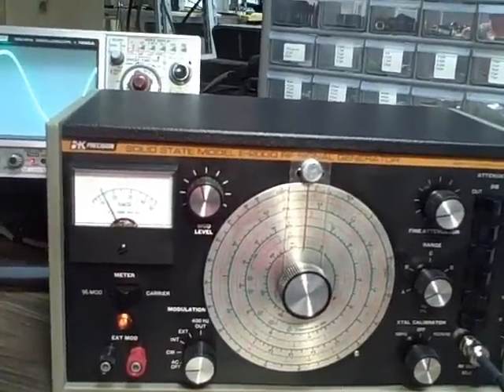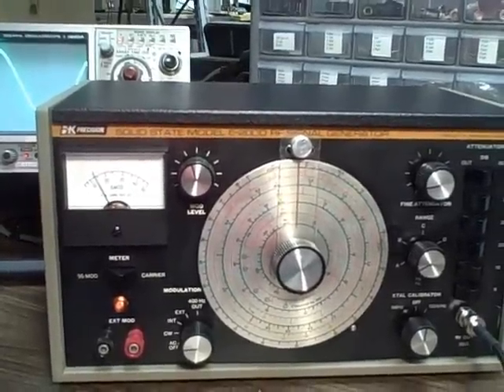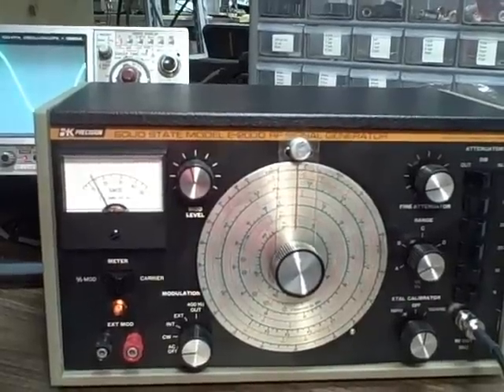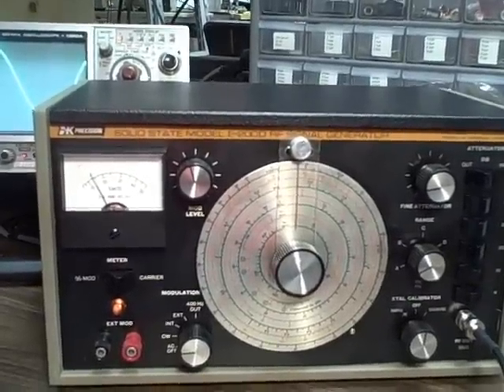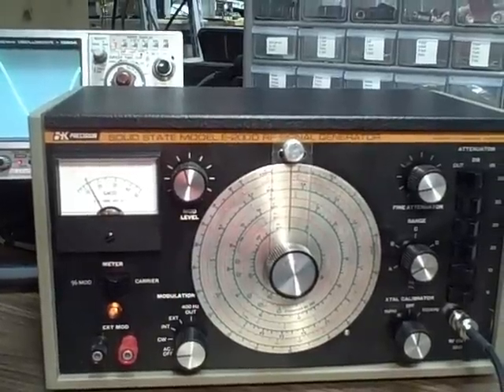It has a fine attenuator that's continuously variable. It also has six switched attenuators: a 6 dB, a 10 dB, and then four 20 dB attenuators that you can click in and out.